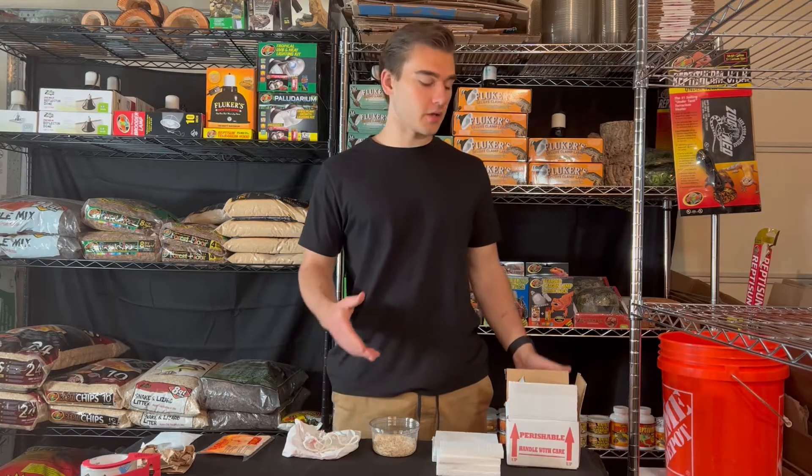Hey, what's up everyone? My name is Sebastian from MyAmal, and today I want to take you through the process of packing a reptile for shipping.